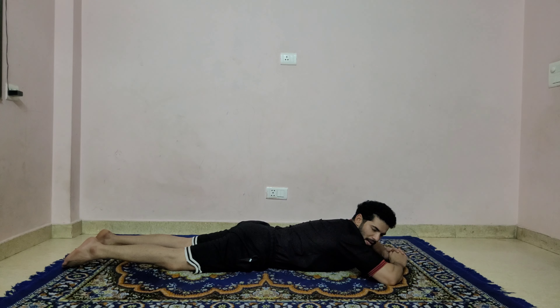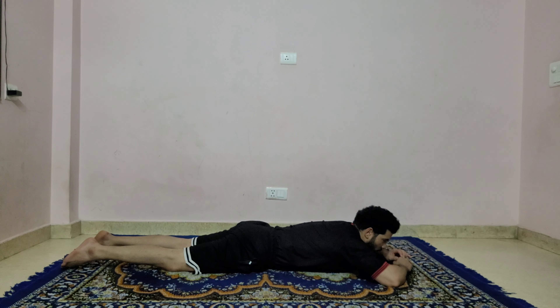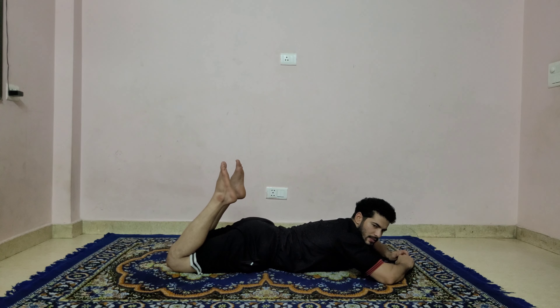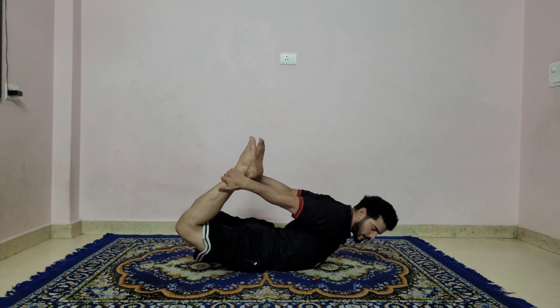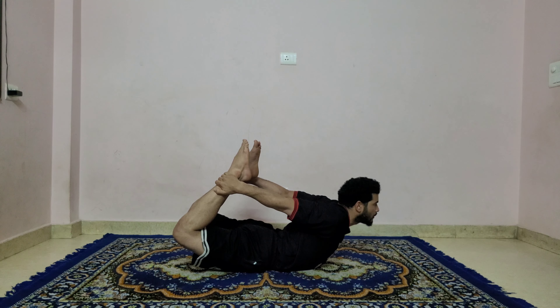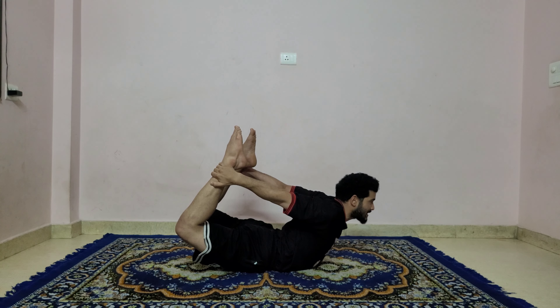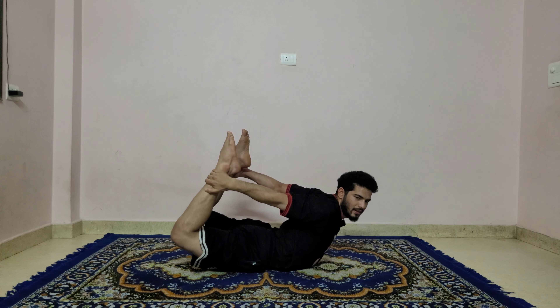Today is a mix class — twisting, back bend, forward bend combination. For the strengthening posture we are doing the bow pose, dhanurasana. Bend your knee, swing both hands around to the back, catch your ankles. Pull the legs back and try to lift the chest up. Hold: one, two, three, four, five, six, seven, eight, nine, and ten. Slowly come down.